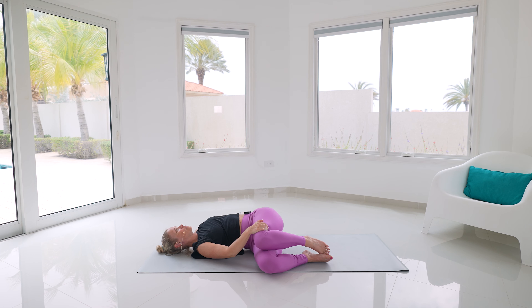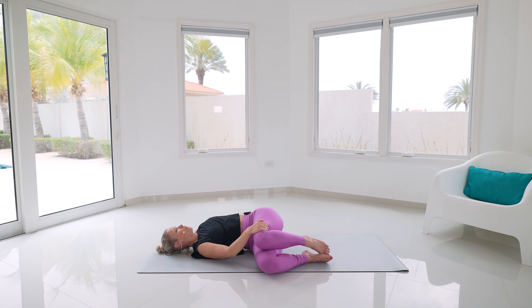Bring those legs over towards the right hand side. The right hand comes on top; the left arm can go straight out or back behind, or into a half cactus. Turn to look at your left arm and just open through that mid back. Nice gentle breath in — exhale, let it all go. One more gentle breath here.